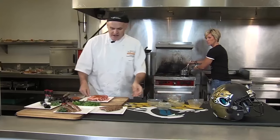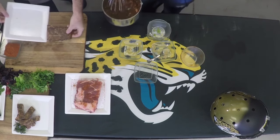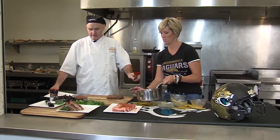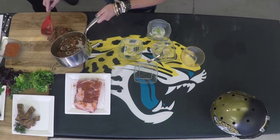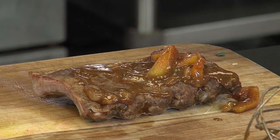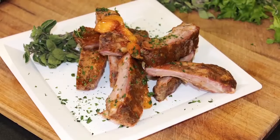We come back here — we have our ribs, we pretend that they came out of the oven. And then, just like that, what you're going to do is take a little bit with this rubber spatula and just lay it right on top of the ribs. Peach barbecue sauce on top of your ribs. The kids would like that. This is the peach barbecue sauce with the ribs here in Everbank Field.